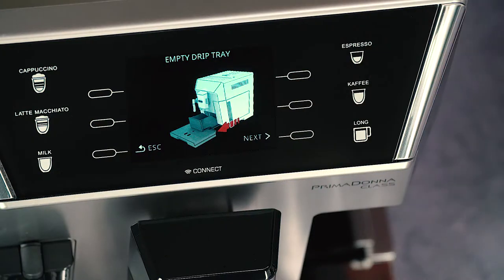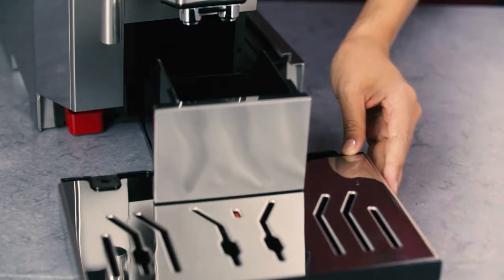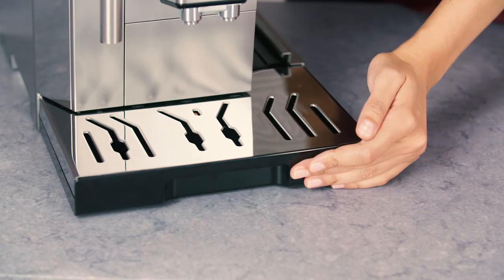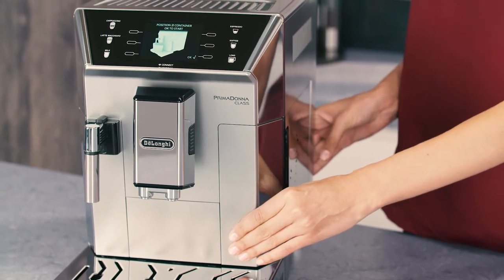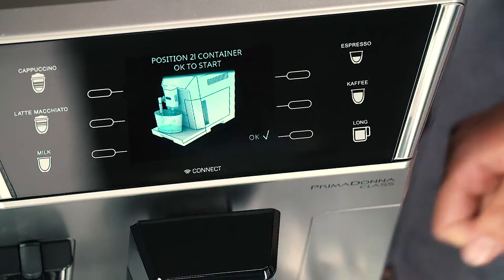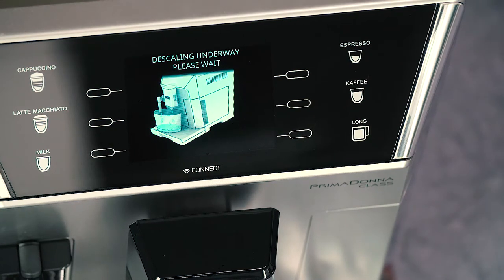'Empty drip tray' is displayed. Remove, empty, and replace the drip tray and grounds container, and put the water tank back. Place an empty container with a minimum capacity of 2 litres under the hot water steam spout and coffee spouts. Press the selector corresponding to OK to confirm that you have added the descaling solution.